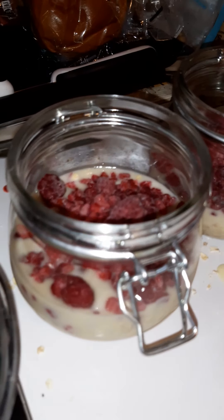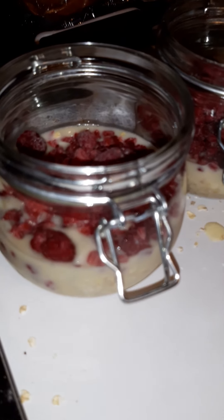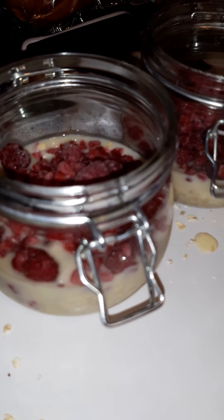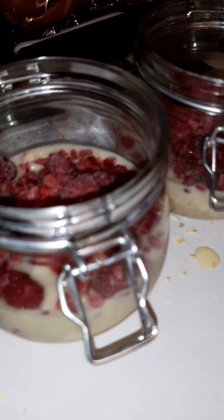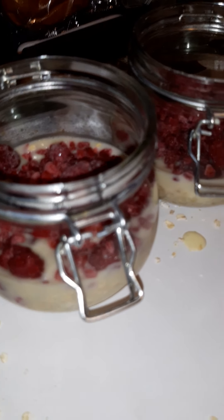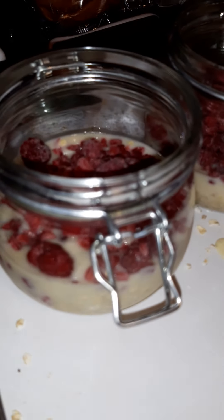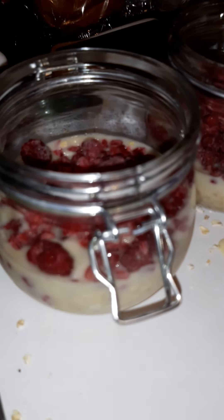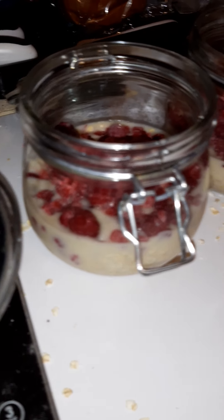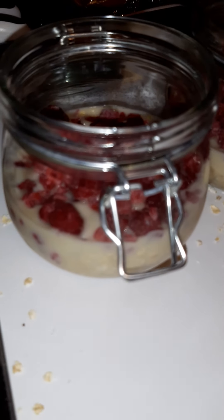Hi guys, so I'm making some overnight oats — this is for breakfast tomorrow. This is an old favorite of mine from when I was doing Weight Watchers, back in the days when I was tracking and weighing everything and pointing everything. Nowadays I don't do any of that, and I'm losing, losing, losing — I'm really happy with that. Anyway, I thought I'd share this recipe with you. It's dead easy to make.